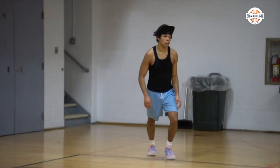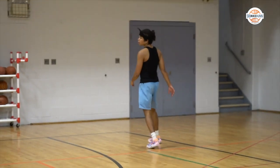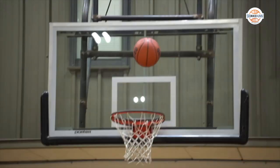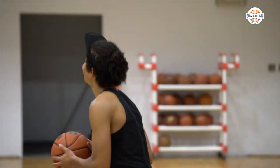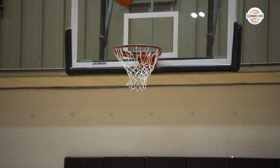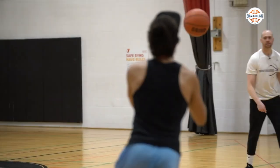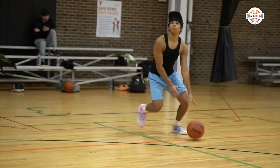Just keep exaggerating it in front and then hold that finish. Hold yourself accountable with it. Game ball here — it's a guaranteed miss right here, watch. Never makes it with the behind contest, every time. He'll make this one because I'm not there. See? Better.